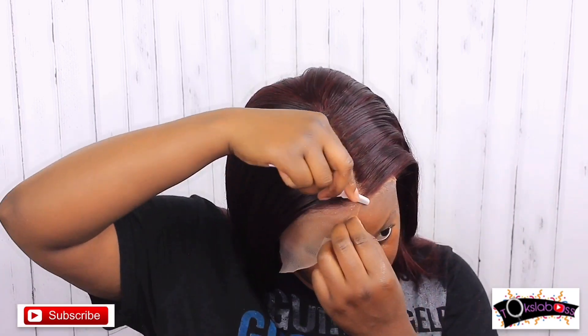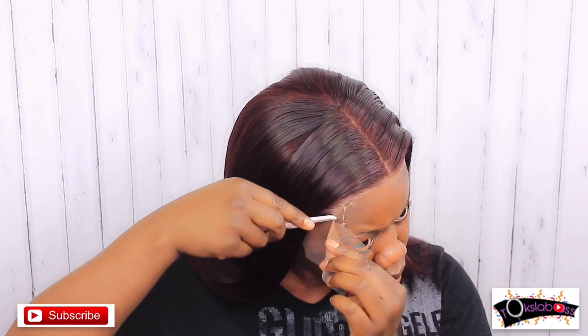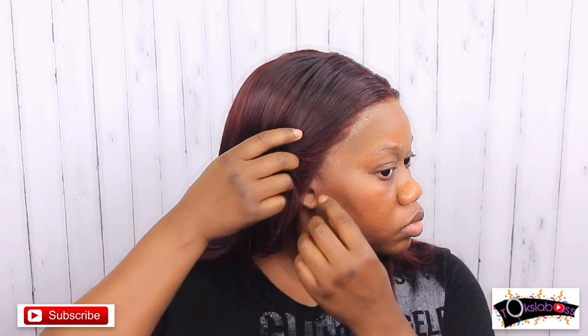There's a little bit of glue showing but we're gonna fix that. This bald headicap method is not an easy one but it's definitely worth doing — it makes your hair look so realistic. I didn't even bleach the knots and the roots look so natural. That's the plus side to this hair. If there's any extra excess part that lifts up, don't be afraid to add some glue.